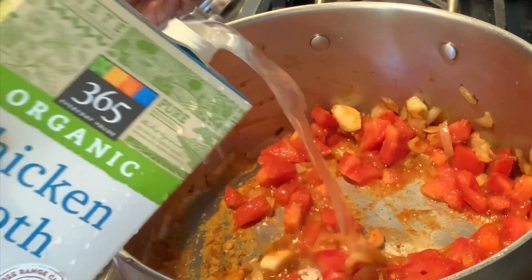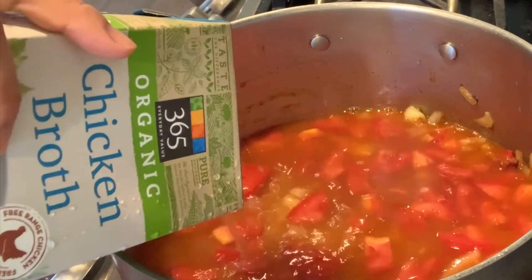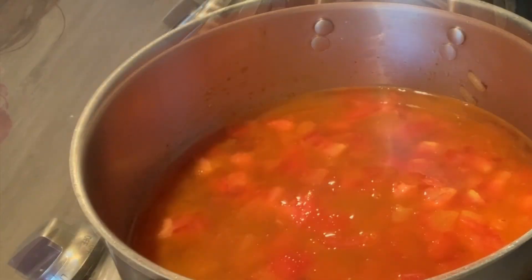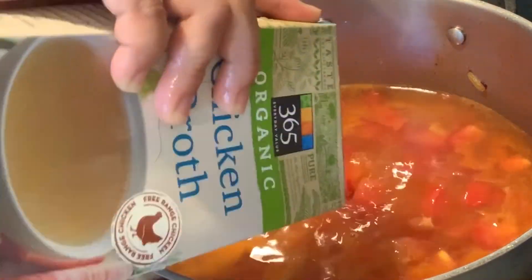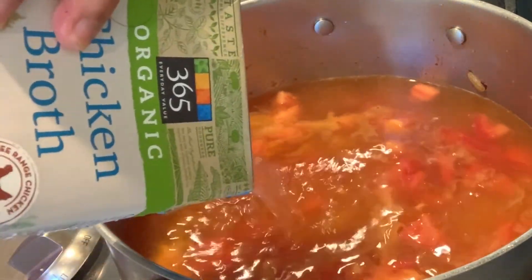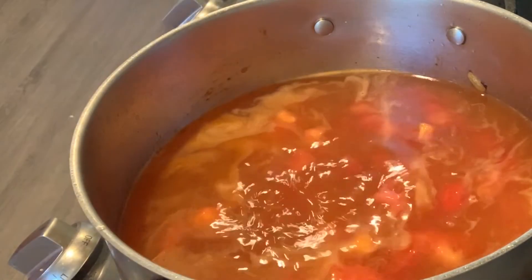Then the chicken broth. I'll add another one — I think that's not enough — so another pack of chicken broth. I am dicing the carrots while waiting for the broth to boil.